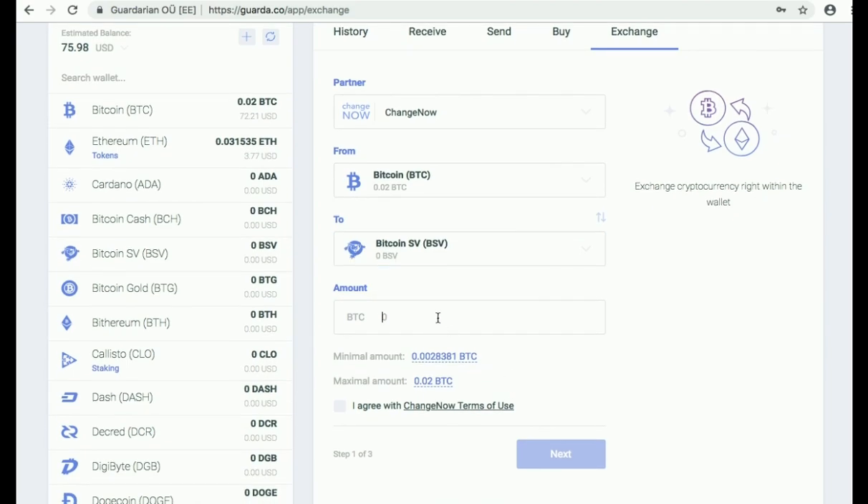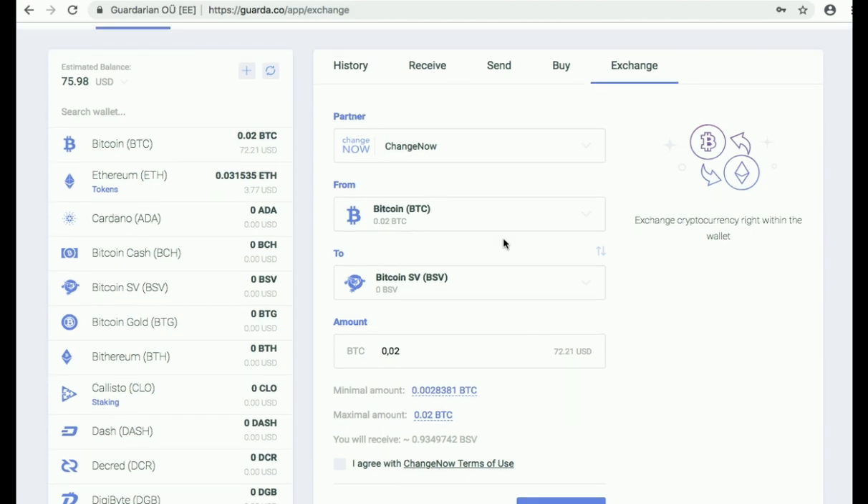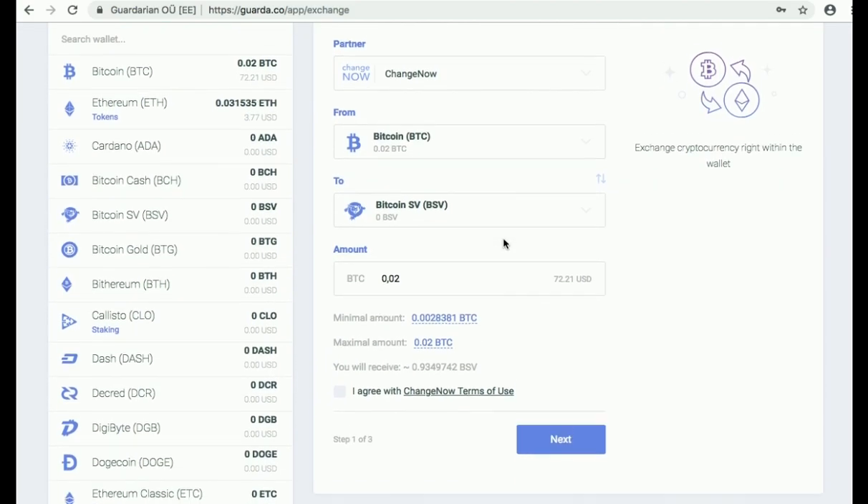Enter the amount of the cryptocurrency you would like to exchange. You will see the amount you will receive displayed below.